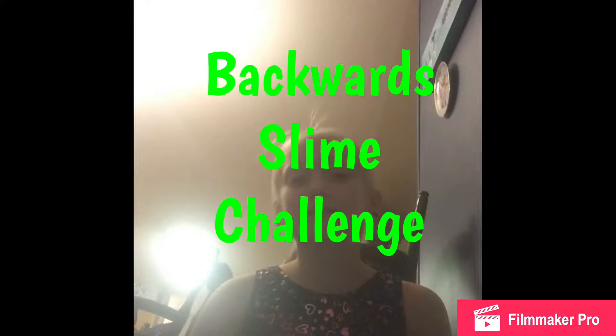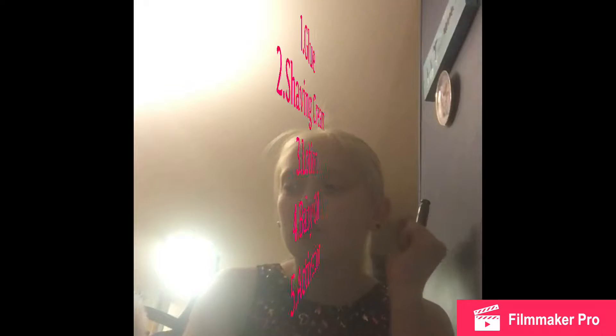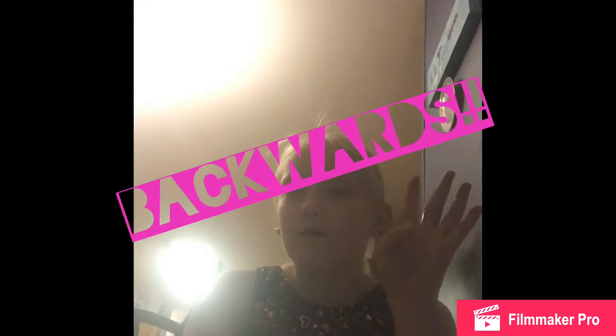Today I'm going to be doing the Backwards Slime Challenge. I'm kind of excited about this — I've never tried before. We're going to need all your regular slime materials. Usually I go glue, shaving cream, lotion, baby oil, activator. So I'm going to go activator, baby oil, lotion, shaving cream, glue.